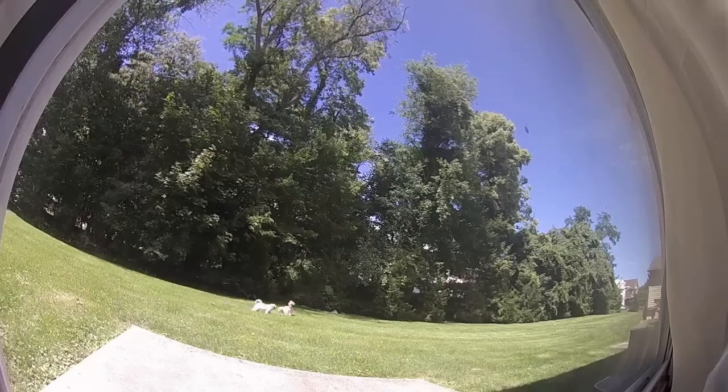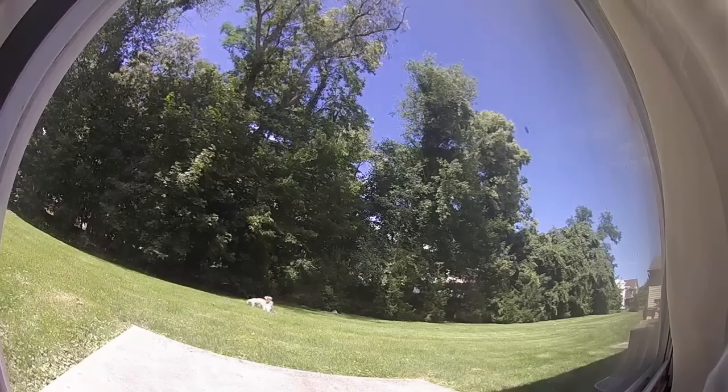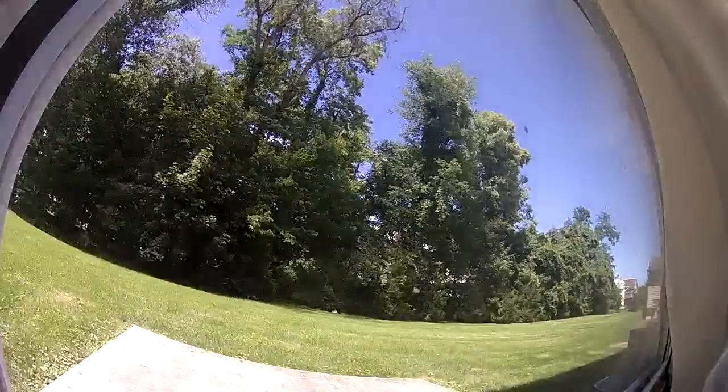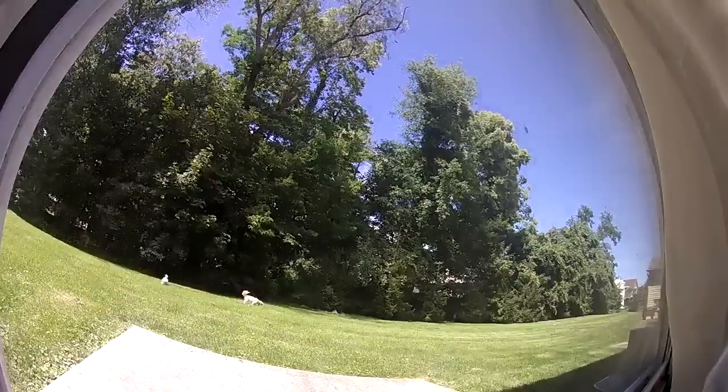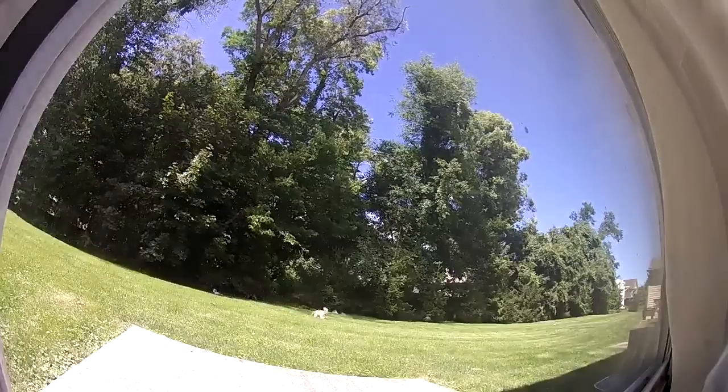One of my favorite features of the Logitech Circle 2 camera is the day brief. This summarizes all of the events of the day into a 30 second video clip. It's a great way to check out what's been going on around your home while you were gone.